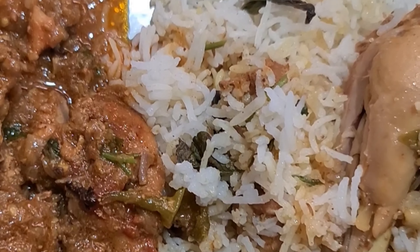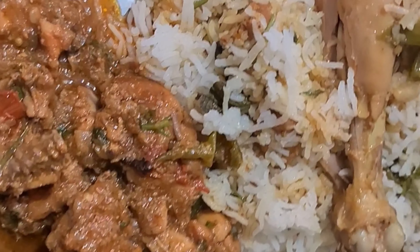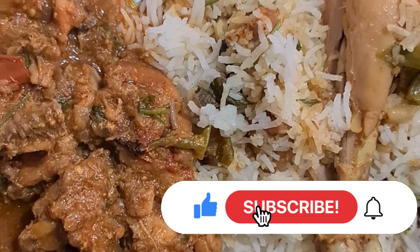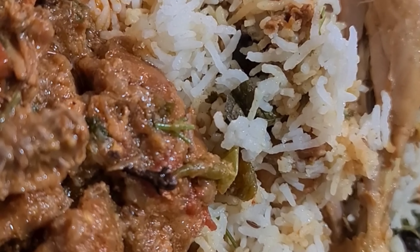If you like this video, please like, share and subscribe to my channel. Please press the bell icon. I will make more videos. See you next vlog. Bye.